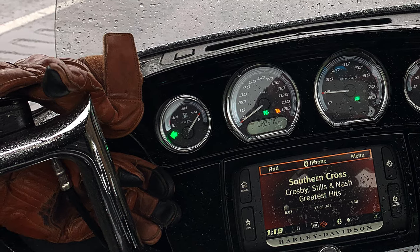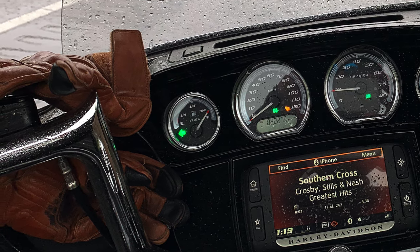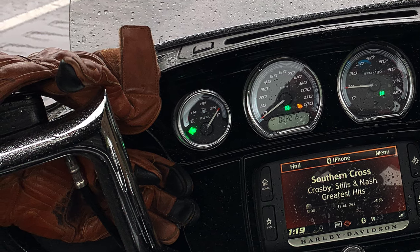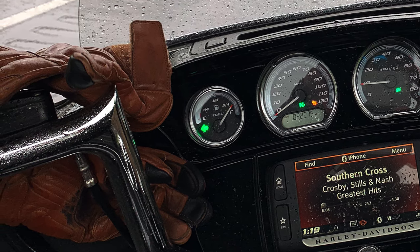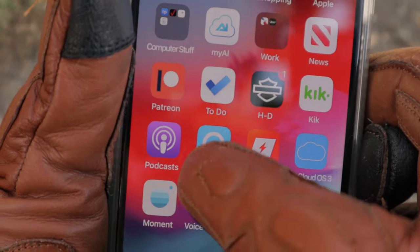Here you can see we got stuck in an absolute downpour. The reason I wanted to include this is that even when the gloves became saturated, they still provided excellent traction for the grip. I was still able to control the motorcycle with no issue and still had a complete grip on the controls.